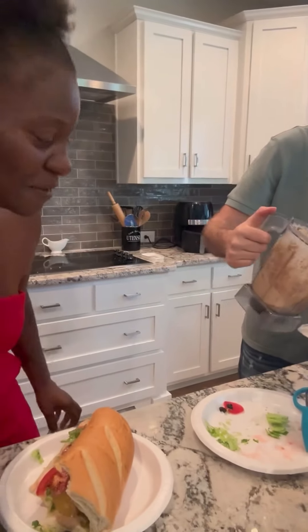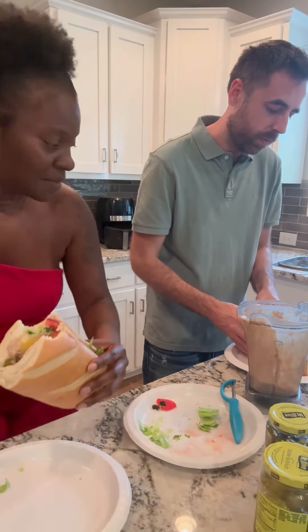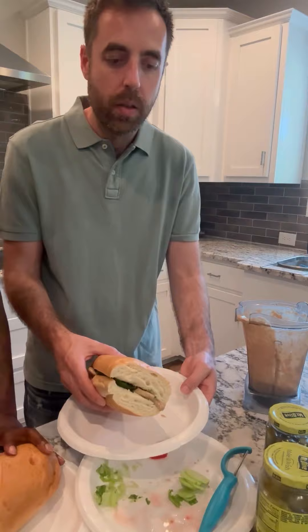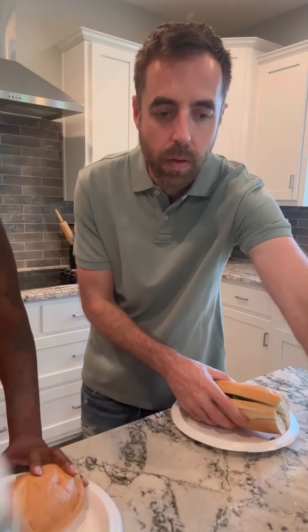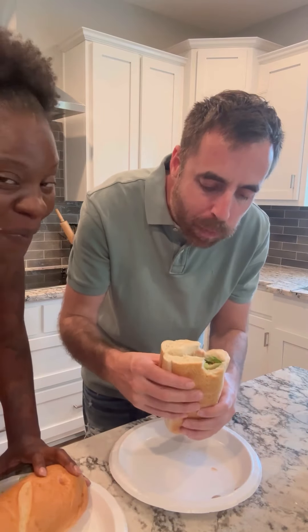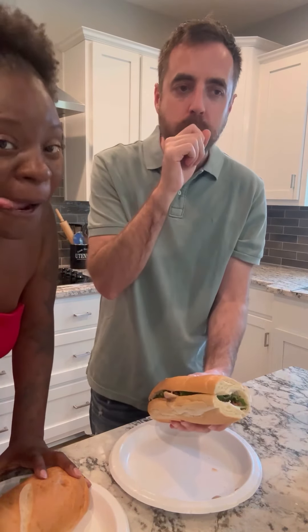We're about to bite into the sandwich now and see what it's like. Mmm! I need to add a little bit more to mine. Do it right — I told you we're eating it by itself with everything. Yeah, that's night and day.